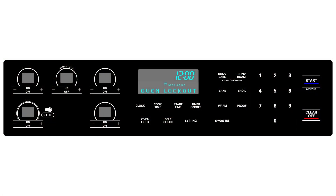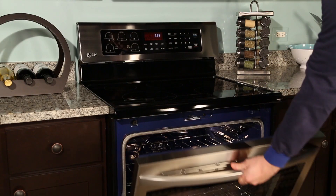Once you are finished cleaning, reactivate your control panel by pressing and holding down the start key for 3 seconds. The unlock melody will sound, the door locked indicator will flicker, and unlocking will appear in the display until the controls and the oven door are unlocked.